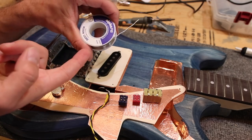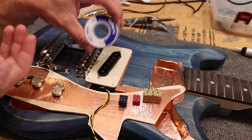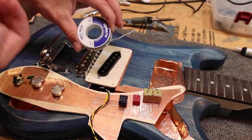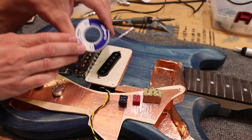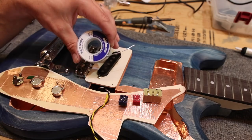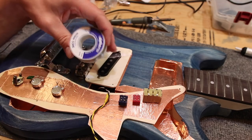This stuff is legal in the United States. I know there are some countries that don't allow lead solder because the lead fumes can be poisonous. But this stuff is great because it has a low melting point and it holds really strong with that 60/40 blend. I highly recommend it if you live in a country that allows it. Just make sure you use it in a well-ventilated area so you're not breathing in those toxic fumes on a regular basis.